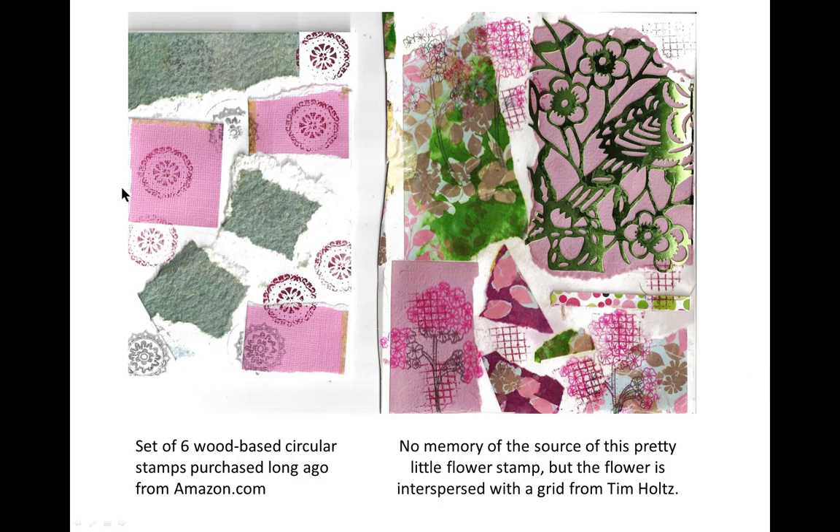Okay, these are my mystery circle stamps. I bought these about a year ago from Amazon.com. They're on a wood base and the wood bases are round, just like the stamps are. I have no idea who produced them, but I like them. They're great for getting into confined areas.